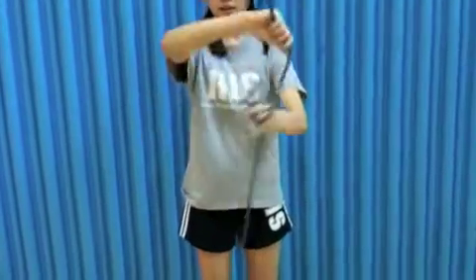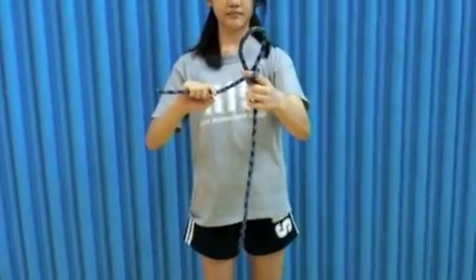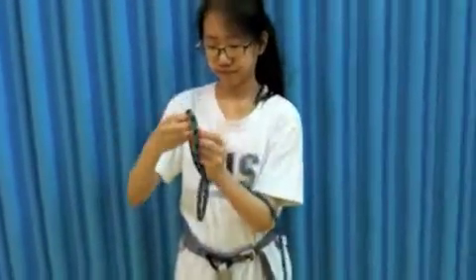Strangle. Then strangle the knot, pretending it's a monkey. Poke. And poke it in the eye. Then poke. Now I'm ready for my double figure-8 knot.